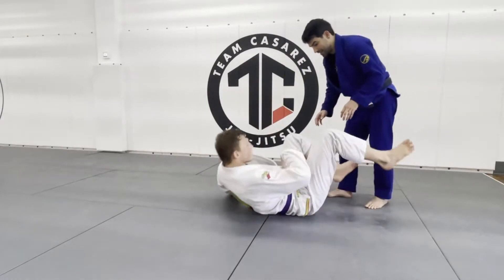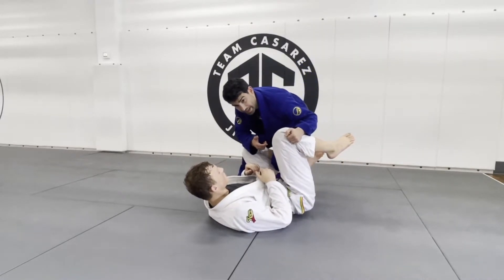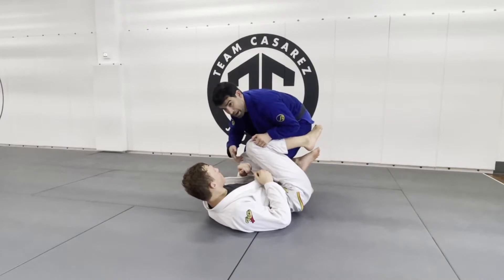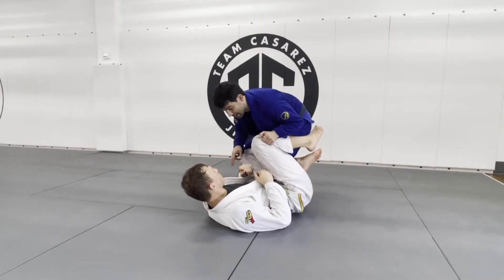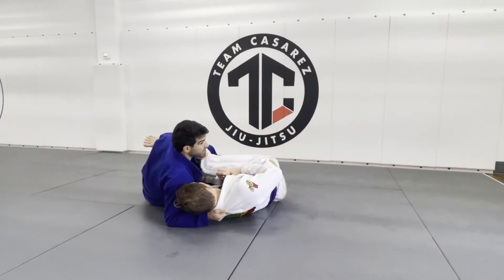My opponent is in the open guard. I grab the outside of his leg. I'm doing everything I can to bypass it, but this time he closes his legs. So as I drop to my back step, my leg is stuck.